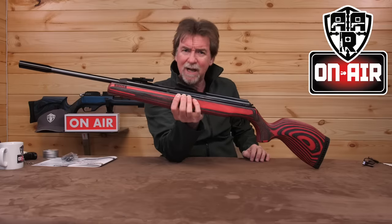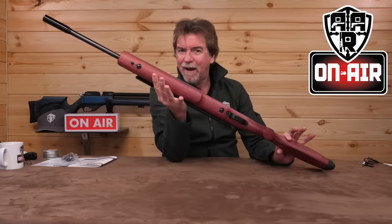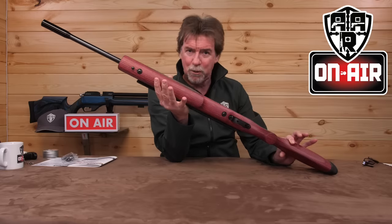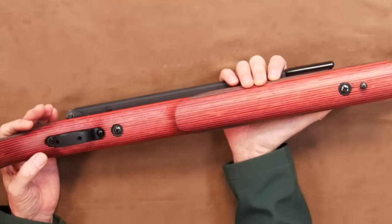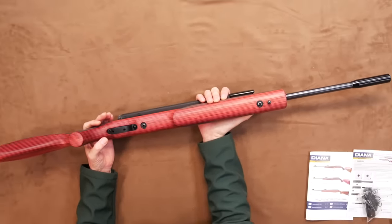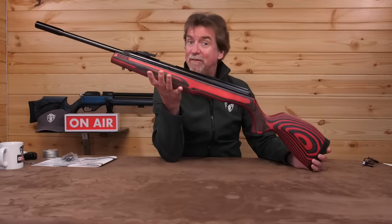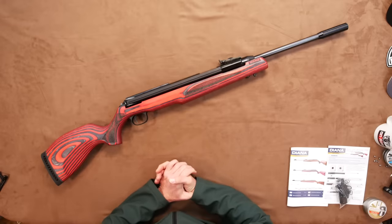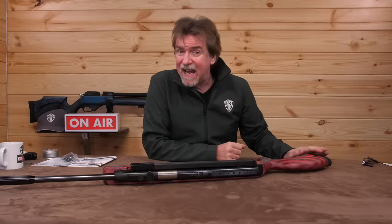And the last time I saw this many lines was when I was held back after class and forced to write 'I shall not pull Susie's pigtails' 200 times. I must admit this, like Susie, is a bit of a looker in this bold red laminate finish. And the first thing I'll say is it is a quality finished item.